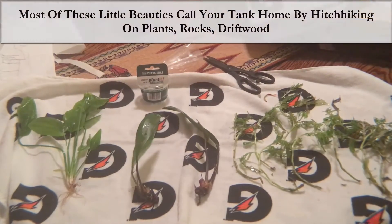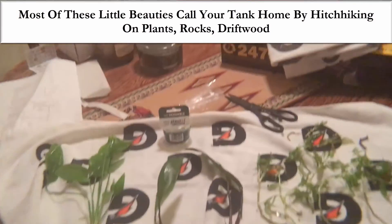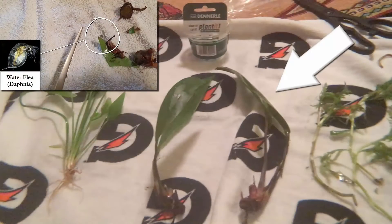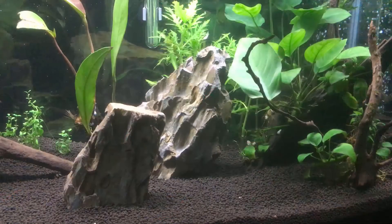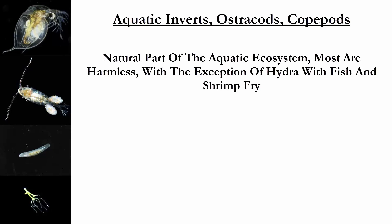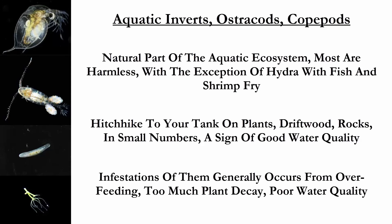Besides surviving the drying out process or delaying hatching, these critters can show up in your tank simply by hitchhiking on plants, rocks, or driftwood purchased from your local fish store or through mail order — my voluptuous vixen, the water flea, hitchhiked on a piece of Anubias I had mail ordered. The important thing to remember is that ostracods and copepods are a natural part of the aquatic environment. Most of the time they are completely harmless, with the exception of hydra with fish and shrimp fry. A few of these critters in your tank is a sign of good water quality, so take a deep breath. An infestation generally occurs from overfeeding, too much plant decay, or poor water quality.